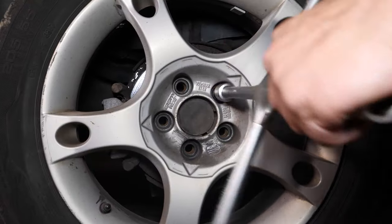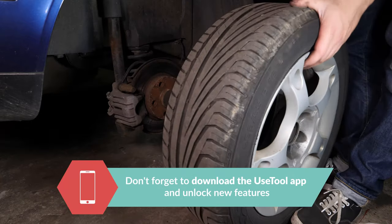You will then be able to take off the wheels. Don't forget to slide them under the vehicle.